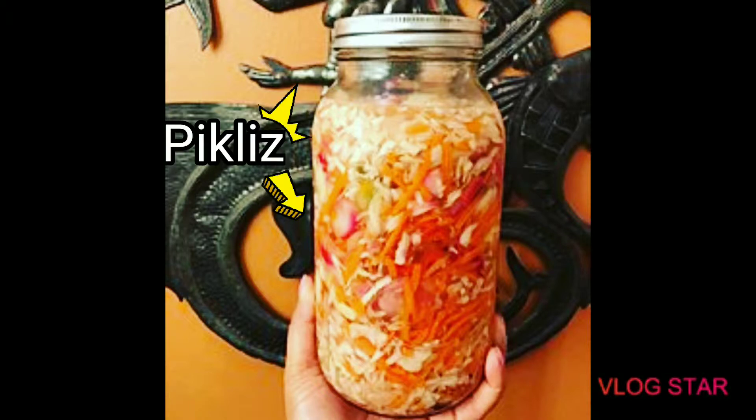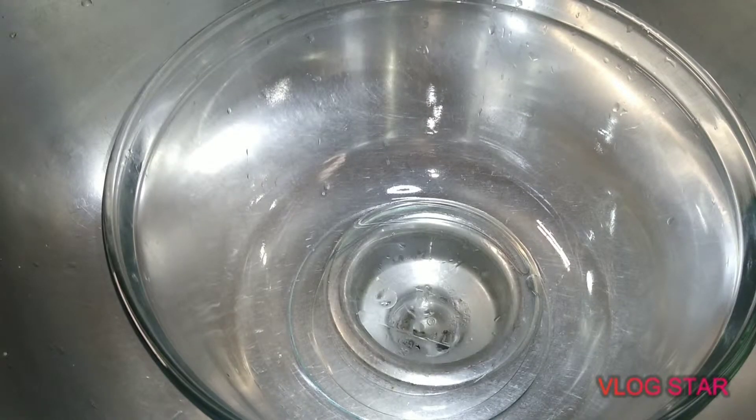Hey guys, thanks for tuning in to another episode of Cook It with Auntie Lala. Today we have pikliz, which is a Haitian flavorful pickled cabbage.